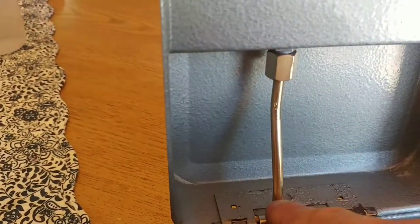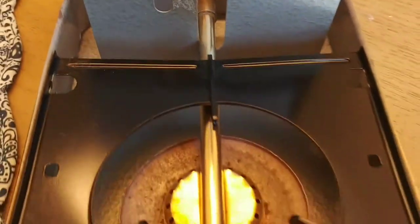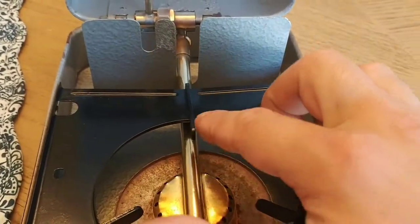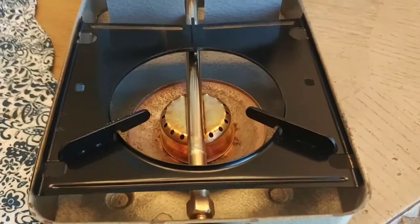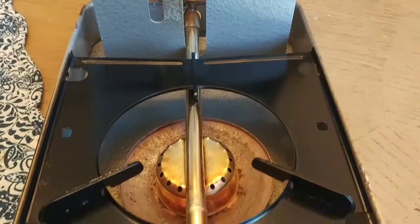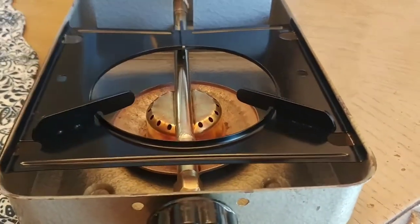I had to clean this tube out because it was jam-packed full of stuff also. This big long generator here was pretty clear — there's something in the middle, probably a filter of some sort. I couldn't get to it and didn't want to; I just cleaned what I could with a pipe brush. Then I soaked all my parts. And that's basically it.